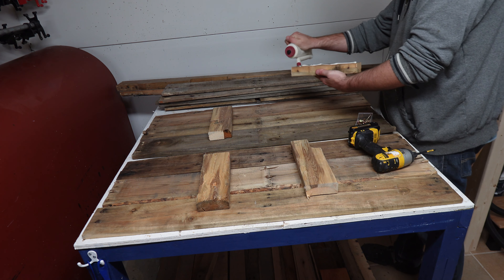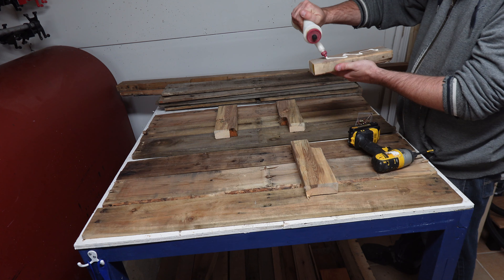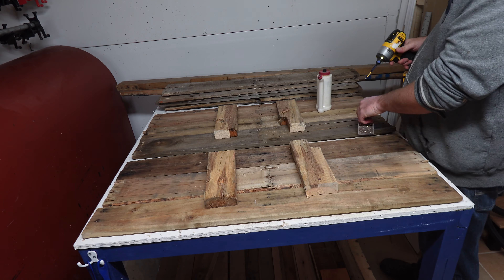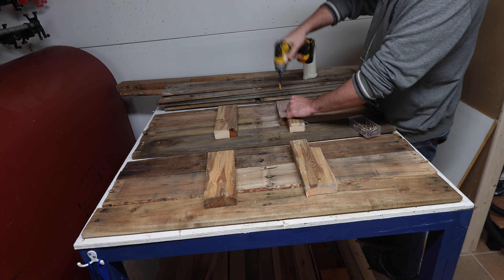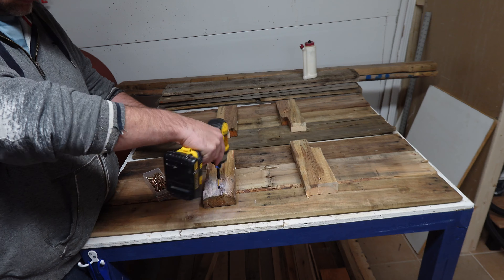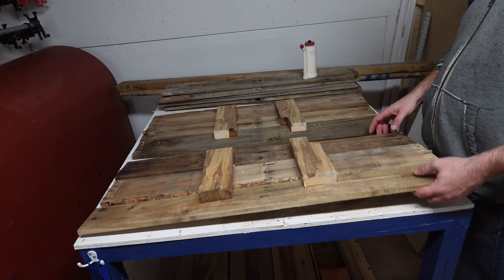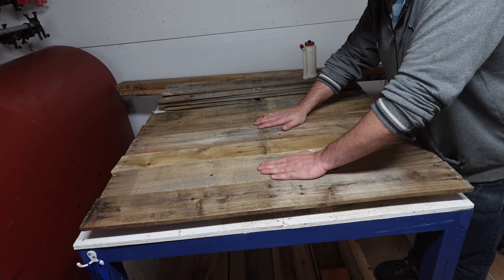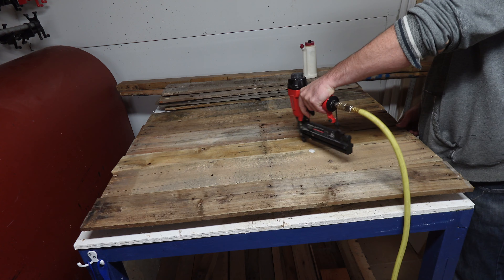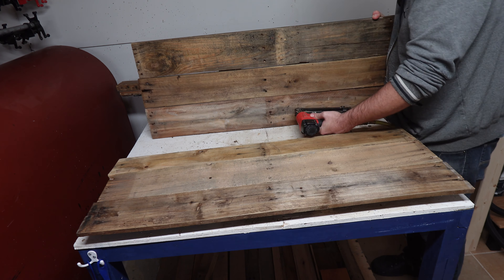The 0.5 inch that will come out of the 2x4 won't poke through the pallet planks. To be able to manipulate them, I added a few brad nails in each 2x4, going through all the planks. You can use regular finishing nails and a hammer for all the brad nails I'm using — it'll take longer, but it'll work.